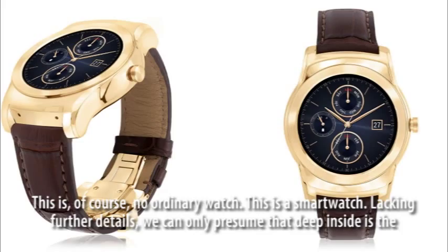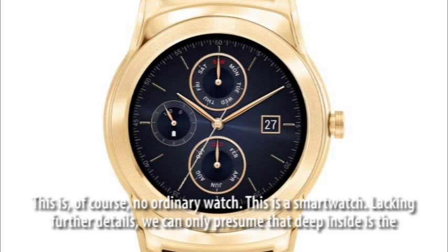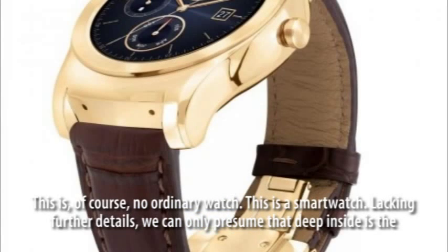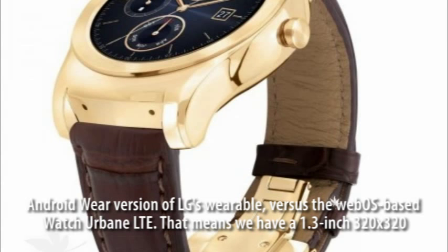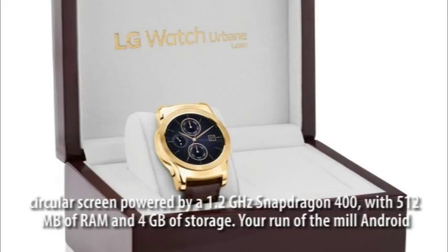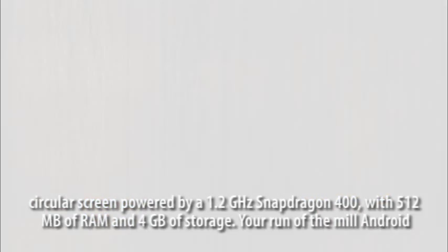This is, of course, no ordinary watch — this is a smartwatch. Lacking further details, we can only presume that deep inside is the Android Wear version of LG's wearable, versus the WebOS-based Watch Urbane LTE. That means we have a 1.3-inch 320x320 circular screen powered by a 1.2 GHz Snapdragon 400, with 512 MB of RAM and 4 GB of storage.